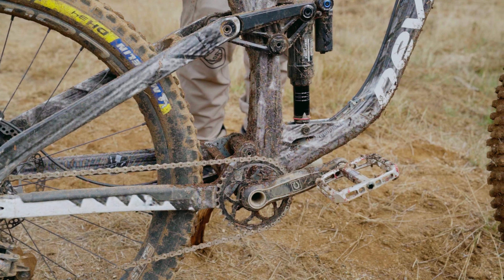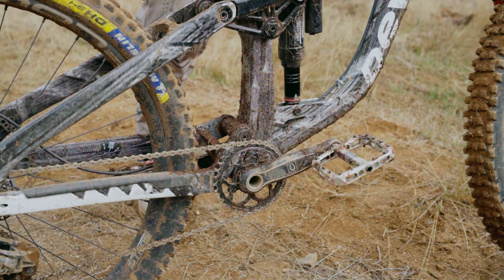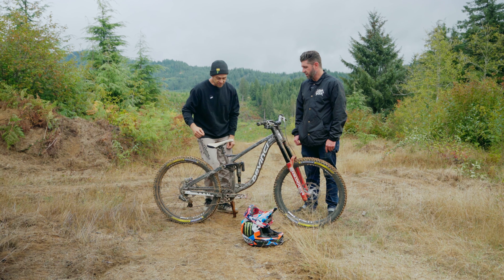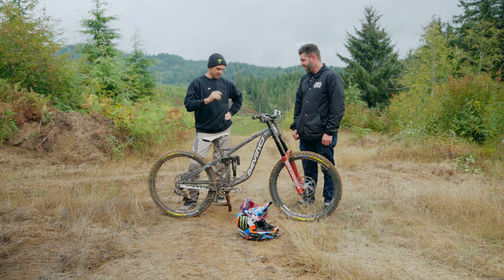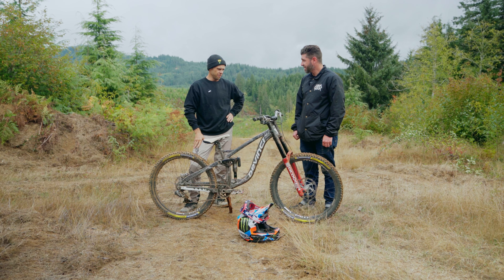It's 160mm rear, and with the hydraulic bottom-out in this new RockShox Ultimate Super Deluxe, it's actually enough. You can see that last little half-inch of travel is almost impossible to get, but it hits there frequently. So you'd think 160 wouldn't be enough, but it's pretty dang good.